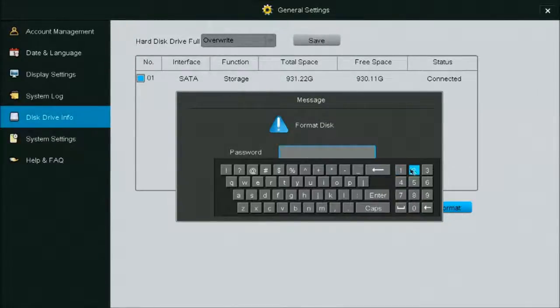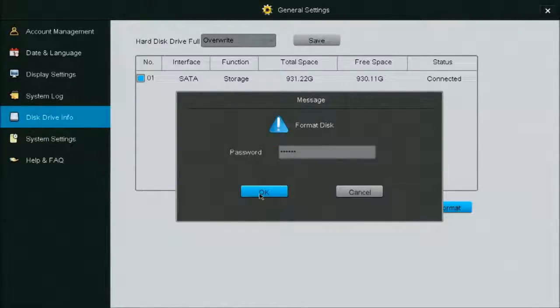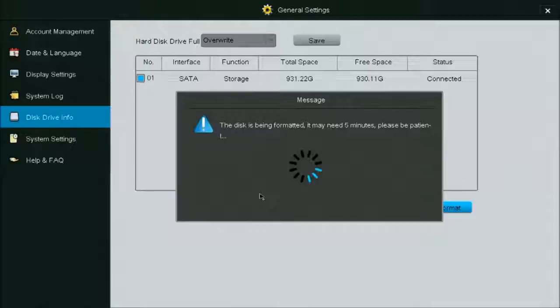If we want to format the hard drive, we highlight it and hit format. It's going to ask for the password — six ones — and confirm.